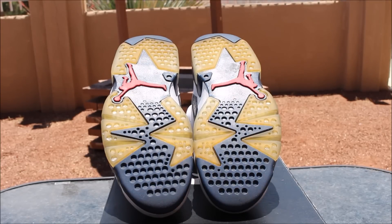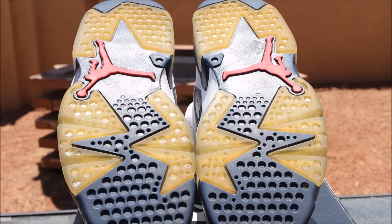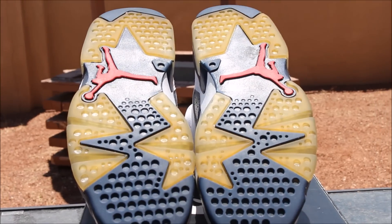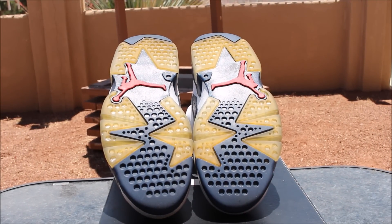Alright guys, so checking back in on these Olympic Sixes — as you can see the soles are very different from how they used to be. We did leave some yellowing just simply because it adds character, but we did two one-hour long sessions. You probably don't want to do any more than that per day just because the sole might separate from the shoe itself, but it still came out very nice and there is a solid difference.